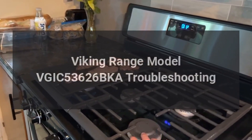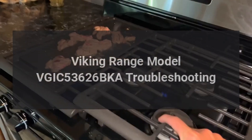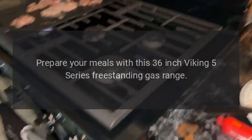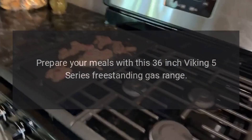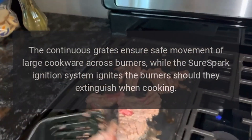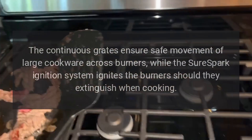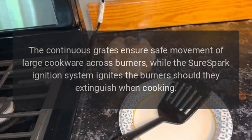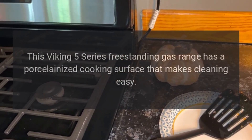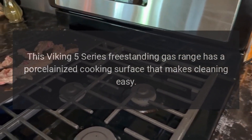Viking Range Model VGIC 53626 BKA Troubleshooting. Prepare your meals with this 36-inch Viking 5 Series freestanding gas range. The continuous grates ensure safe movement of large cookware across burners, while the shore spark ignition system ignites the burners should they extinguish when cooking. This Viking 5 Series freestanding gas range has a porcelainized cooking surface that makes cleaning easy.